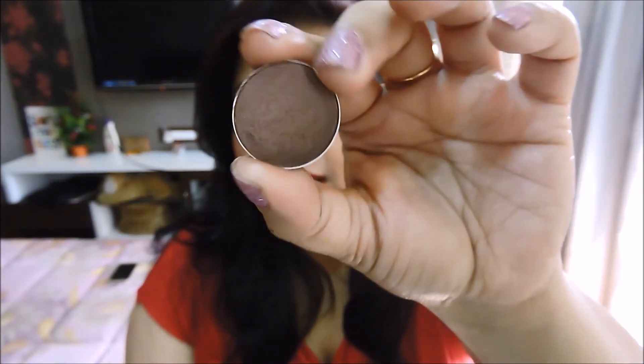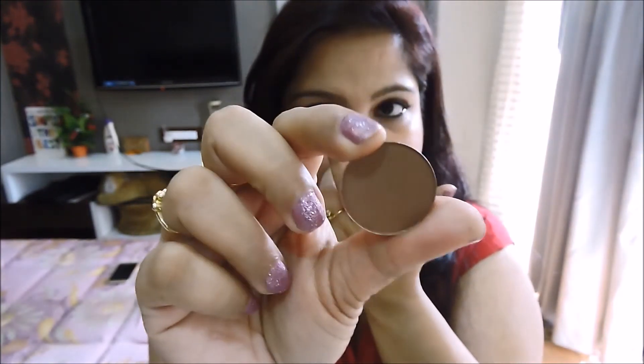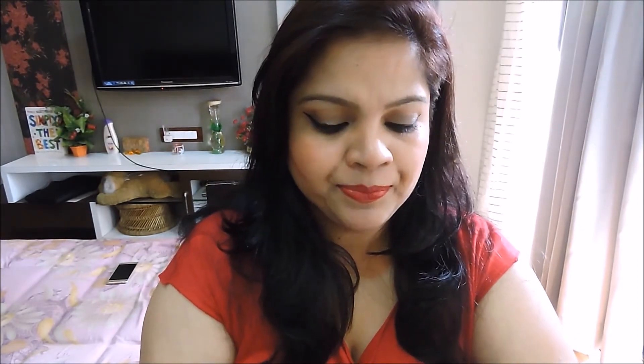This next eyeshadow that I absolutely love is called Twinks — it's a purpley-brown eyeshadow. The next one is a brown eyeshadow called Swiss Chocolate. MAC has so many browns, but Swiss Chocolate is amazing — it's kind of a brown with a red undertone to it. It's a must-have eyeshadow if you're looking for a crease color; I highly suggest Swiss Chocolate.